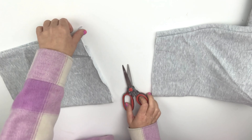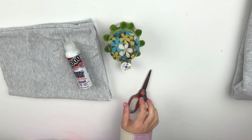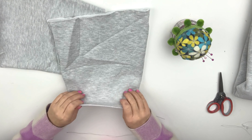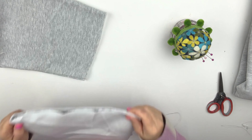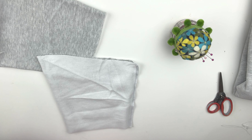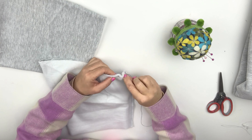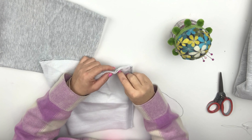Once I was sure how big I wanted my bow to be, I neatly trimmed the uneven edges on both sides of the fabric. Even though it's going to be inside and you won't see it, I wanted everything to look nice and neat. Once both sleeve pieces are prepared, flip the sleeve inside out and begin sewing. If you don't know how to sew, you can use fabric glue.